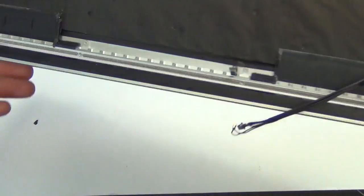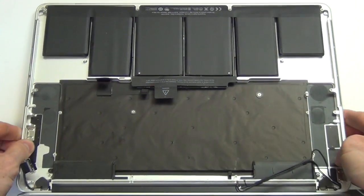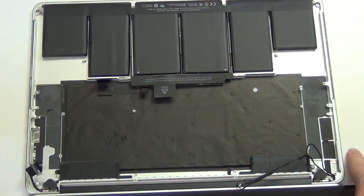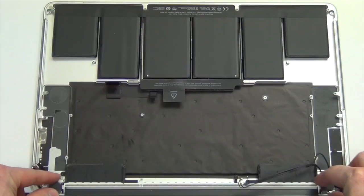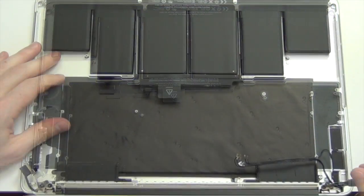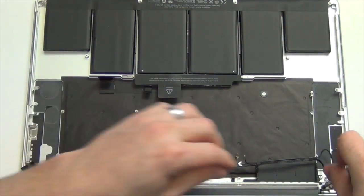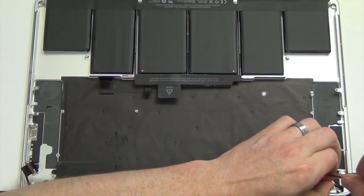To remove the display, you will need to have the screen in the open position and hanging off the edge of your table. Remove the two rubber caps covering the hinge screws. Each hinge has three Torx 8 screws that need to be removed.